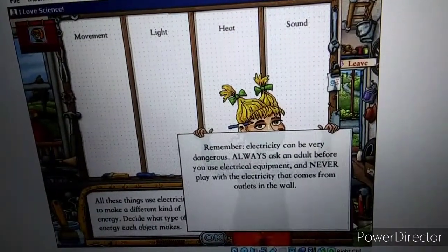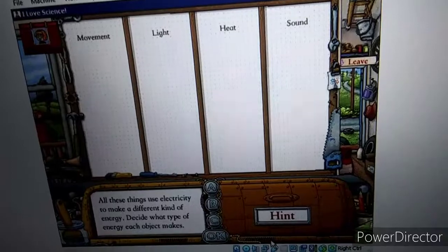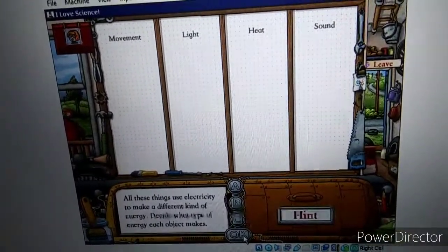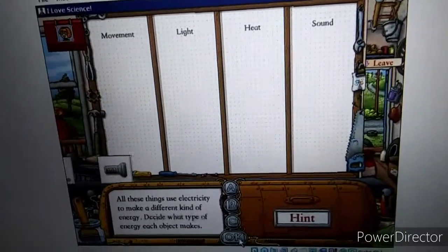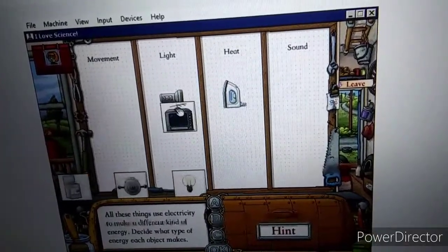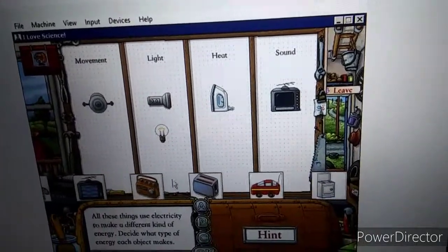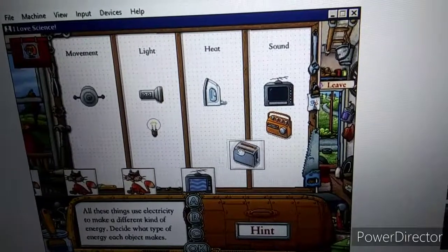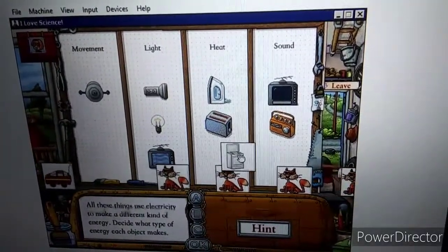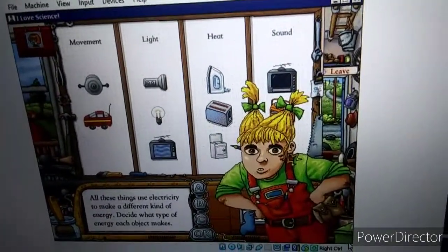Press play to start. This activity is about things that use electricity. Remember, electricity can be very dangerous. Lookie here, Hushpup. All of these thingamajigs use electricity to make a different kind of energy — movement, light, heat, or sound. Decide what each thing makes and put it in the right place. Flashlight, electric iron, television speakers, a bulb, an electric motor, a radio, a toaster, a television picture tube, electric stove, radio-controlled car. Skippity-doo-dah. You sure know your doohinkies from your wajimaflops.